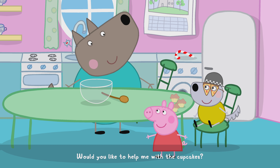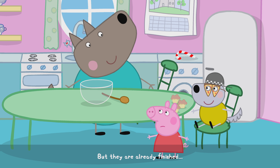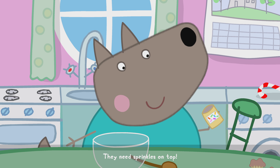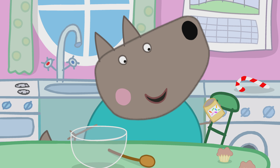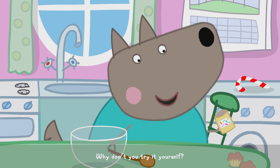Would you like to help me with the cupcakes? But they're already finished. Not at all. They need sprinkles on top. Ooh, how does it work? Like this. Just take the sprinkle pot and sprinkle some on top of the cupcakes.